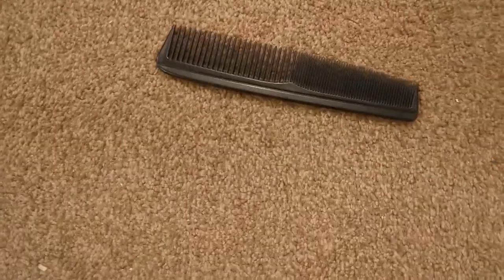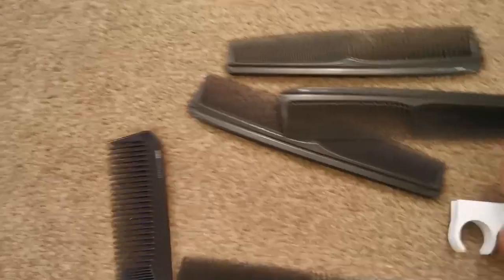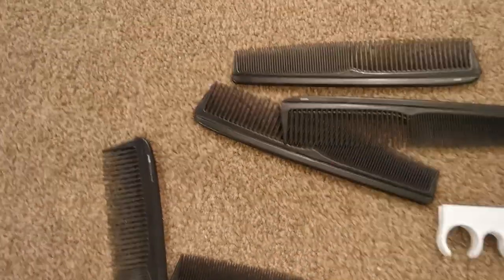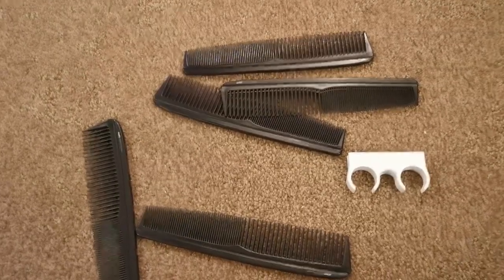We can get on to the next item, which is mounting five combs onto the double clips.